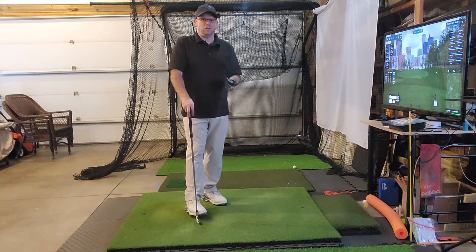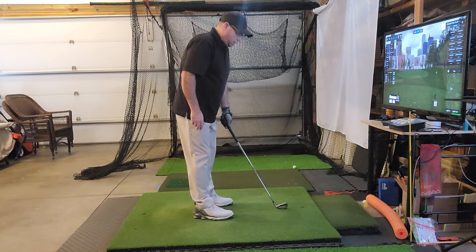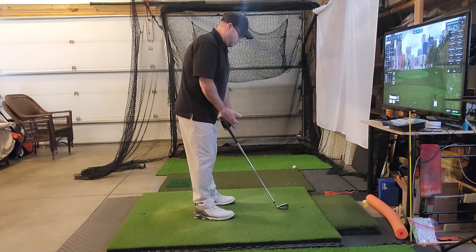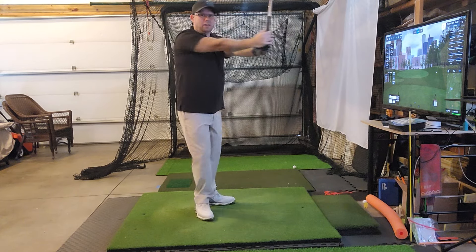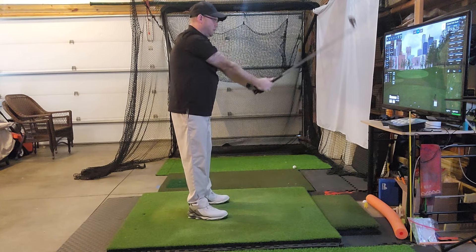Here's what I feel you should do with the arms to help you get a better setup and better contact with the ball. Instead of having your arms beside you, take the club in your lead hand, raise out and straighten your arms, and try to get your elbows close together like this. Then just let the club fall to the ground.